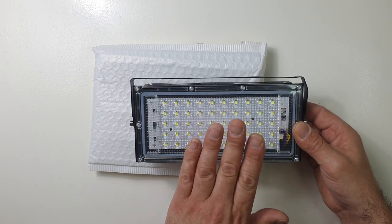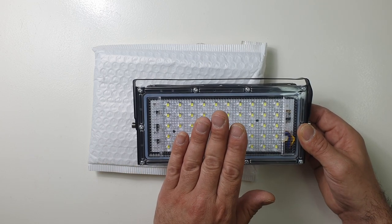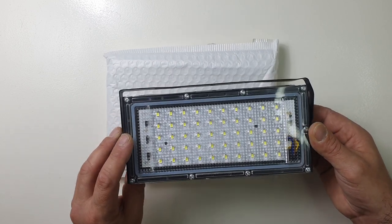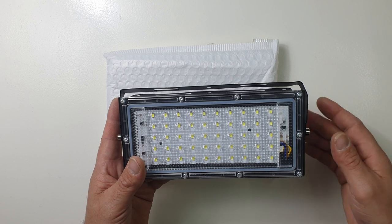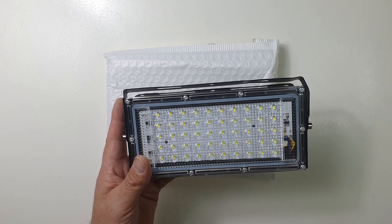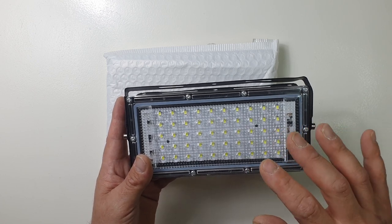I'm just hoping these are going to be really really powerful — that was the main issue for me. I want it to be very powerful. I'm going to be using this for lighting when I make my videos, so I'm really hoping it'll be strong enough to use while making videos.